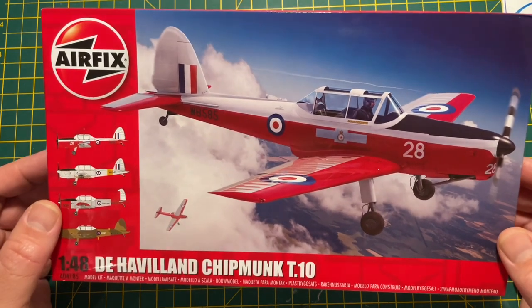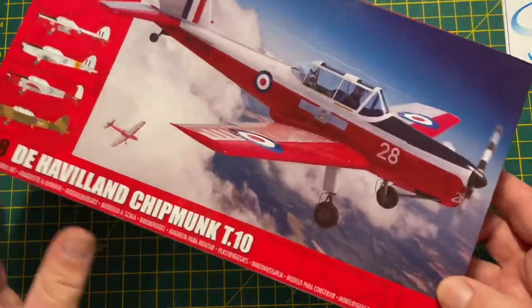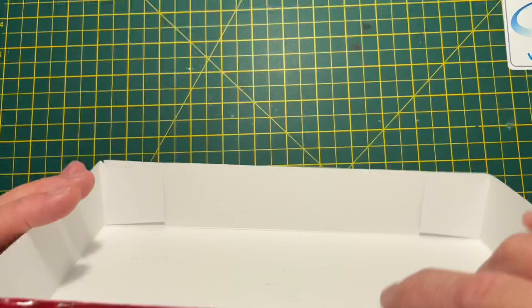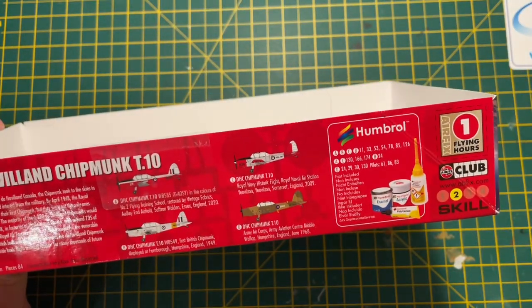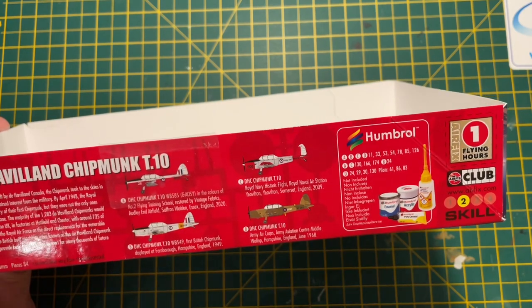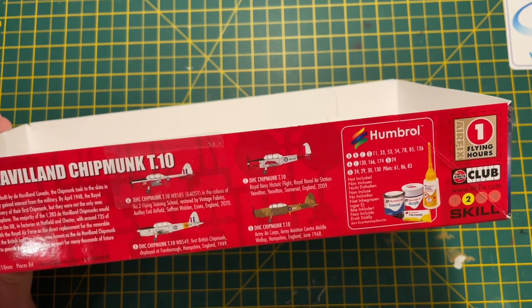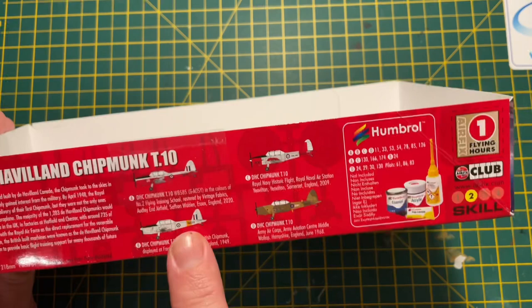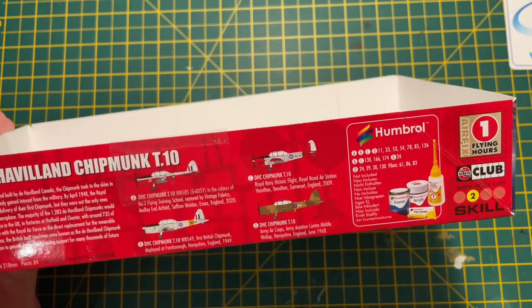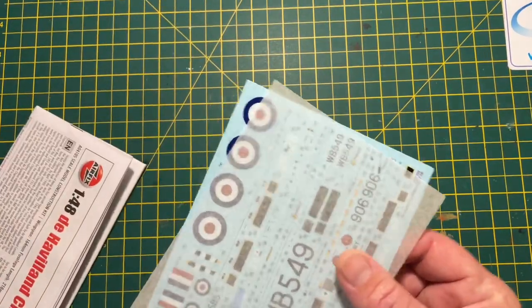I'm not going to go through the model number and all that sort of thing like a lot of these videos do. I just want to quickly show you what's in the kit. For those interested, you get one flying hour for the Airfix Club if you're in it, and there are four different schemes. I'll be doing Scheme A, the traditional RAF trainer scheme, which I'm really looking forward to. I'll probably buy this kit again to do the second scheme - the first Chipmunk the RAF had - as it's a completely new tool announced earlier this year.